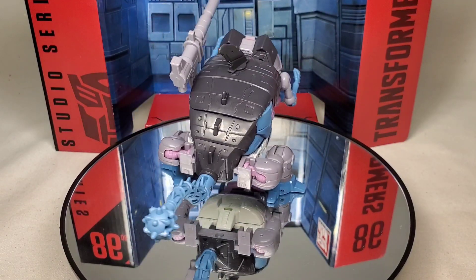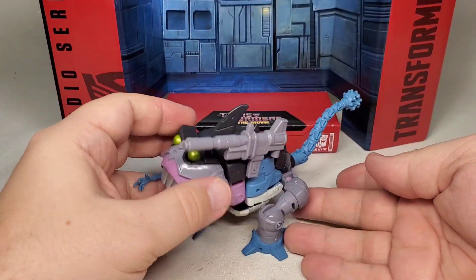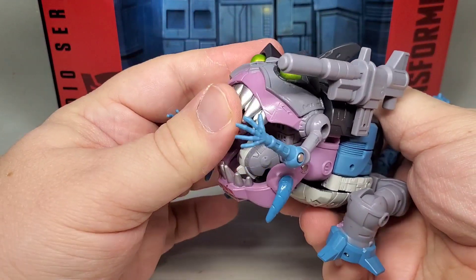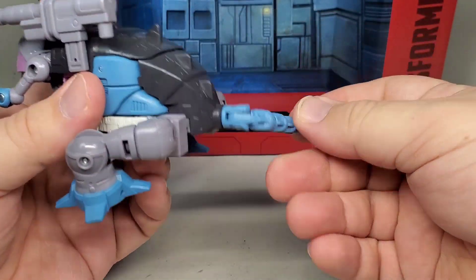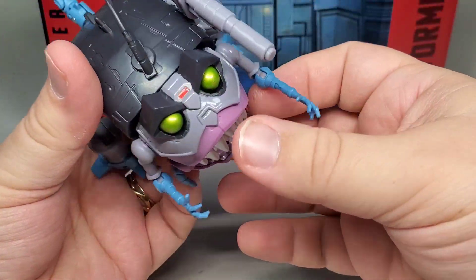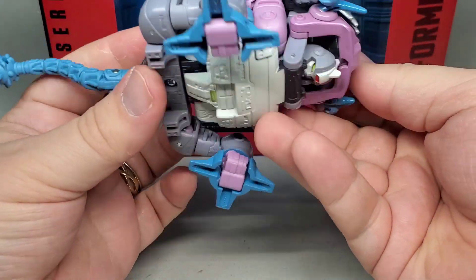I love how this looks. It really feels like it just walked off the screen — it has all the right details and paint apps. The only thing I don't like is that his hind legs feel just a little too far back. I almost wonder if there was originally supposed to be an armature to move them forward that got budgeted out. That being said, he has decent articulation in this form, with his legs and arms having great movement.